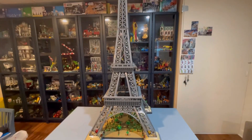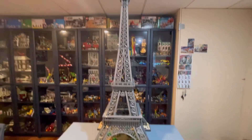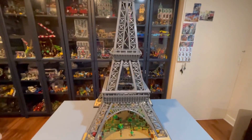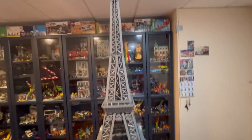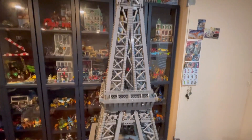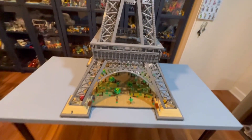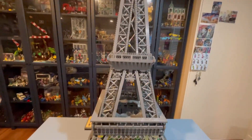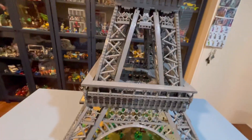So is this worth basically $700? I personally would say yes — it is close though. It took me a while to build and the experience was super fun, super relaxing. There's a lot of repetition, but when you just want to sit down and build a Lego set, this is what you got to build. It took me forever but it was so fun and I got to see the progress along the way.